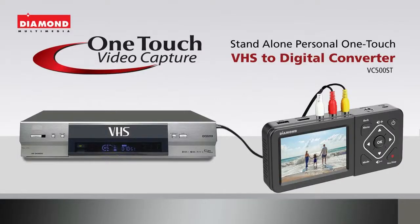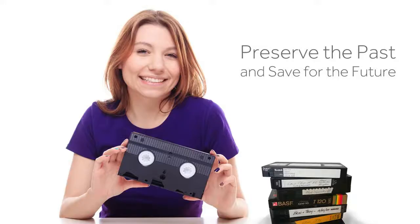The Diamond Standalone One-Touch VHS to Digital Converter VC500ST. Preserve the past and save for the future.